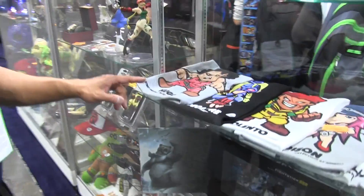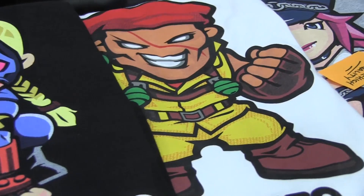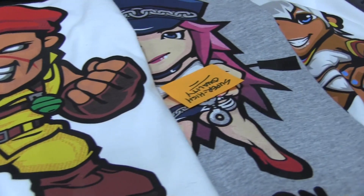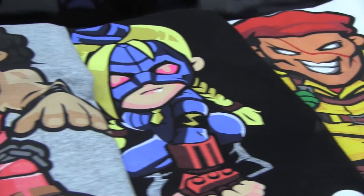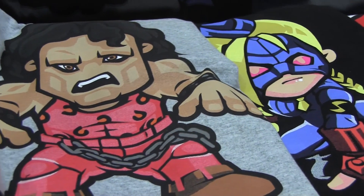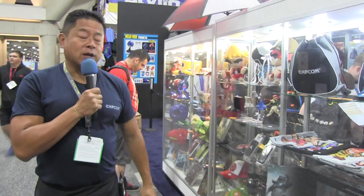And finally, we have exclusive Ultra Street Fighter 4 T-shirts by our friends at Kaneda, featuring awesome, unique, chibi-type designs for Hugo, Decapre, Rolento, Poison, and Elena. This is only available here at the Capcom store, and we will be making this available online later at shop.capcom.com.